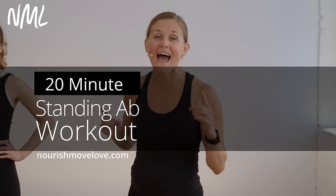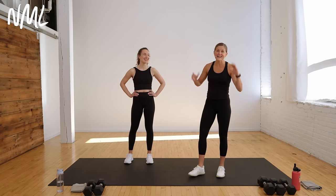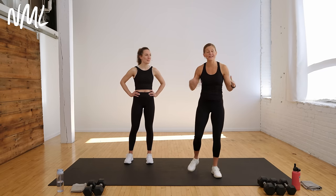Hi, I'm Lindsay Baumgren of Nourish Move Love, and this is your 20-minute standing ab workout. It's part of our Strong in 20 program. If you want the free program, you've got to hit subscribe to our YouTube channel. This is standing core off the floor — non-traditional core training.